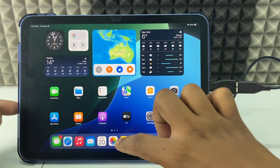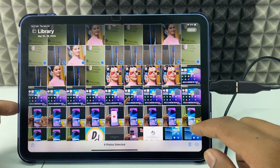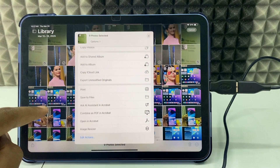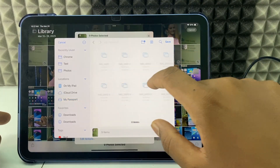If your photos are in the Photos app, open it, click Select, select the photos, click Share, scroll up, tap 'Save to Files', then directly select the hard drive and tap Save.